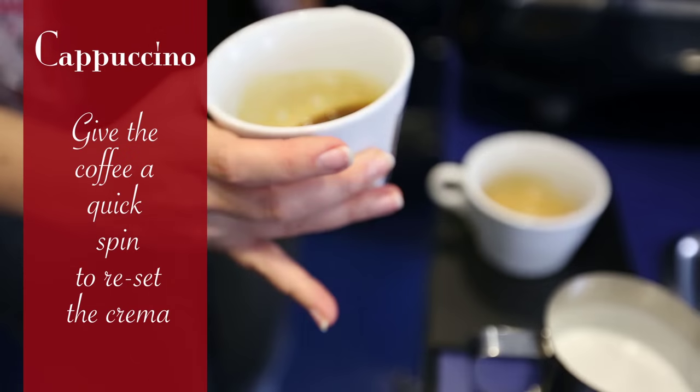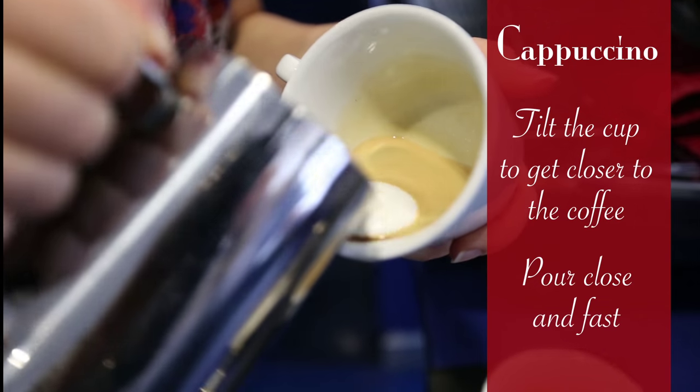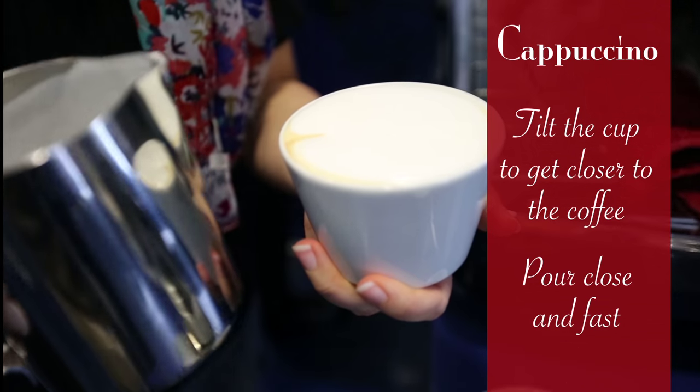Give the coffee a quick spin to reset the crema. For a cappuccino, tilt the cup to get closer to the coffee, pour close and fast.